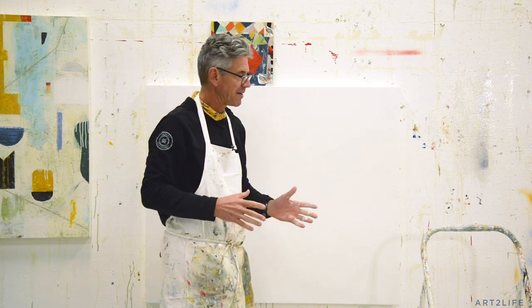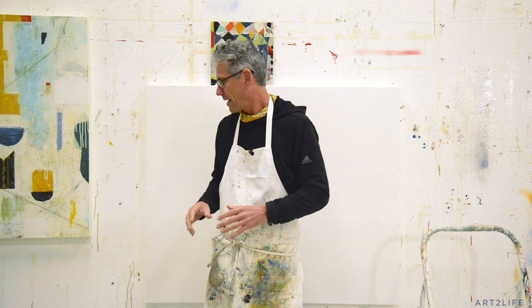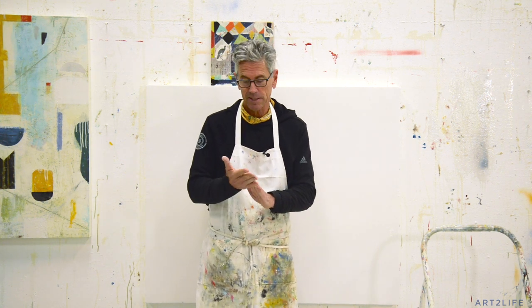Everything works really well, so if you haven't set up your wall or never done this before, this is really fun. This is a great way to set it up. I know there are a lot of different ways to do this, so for those of you watching, leave a comment and let us know how you do this. For those of you who are new here, if you want to join our free Art2Life Facebook group, you can click on the link below.